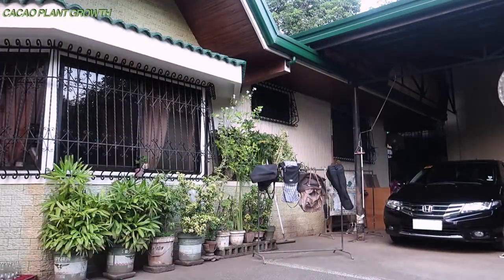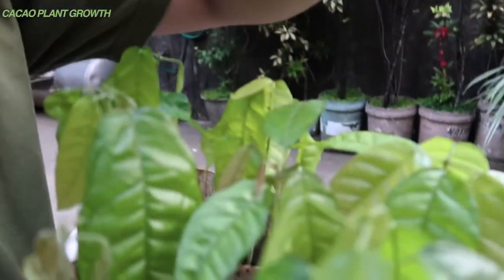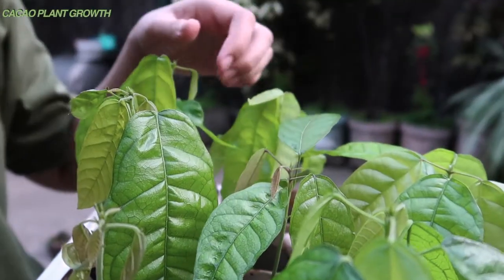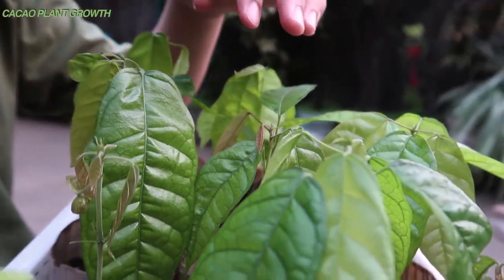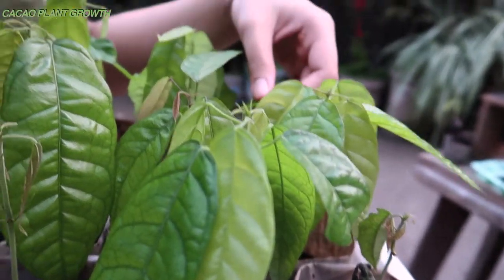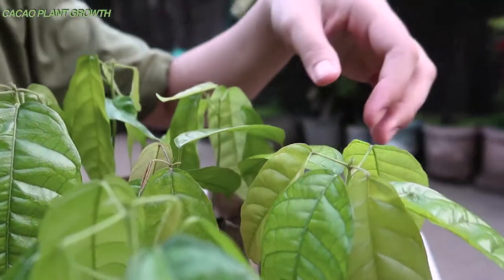Hello, hello there — these are my plants, guys. These are the cacao. Super crisp leaves — super, super crisp. I'm also making a compost pit, and if you want a video on that just let me know. These are the leaves, although some have bite marks — I don't know what's eating them.